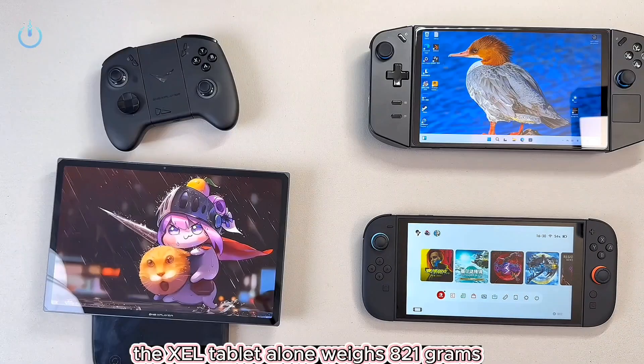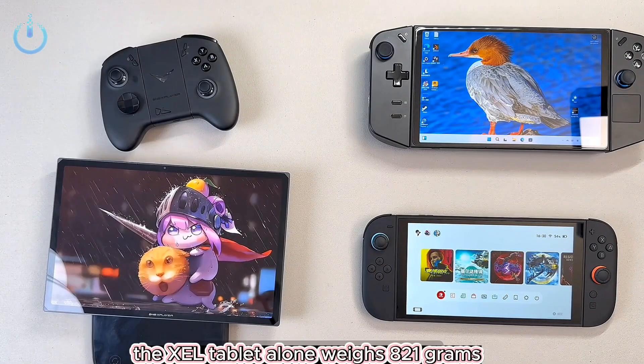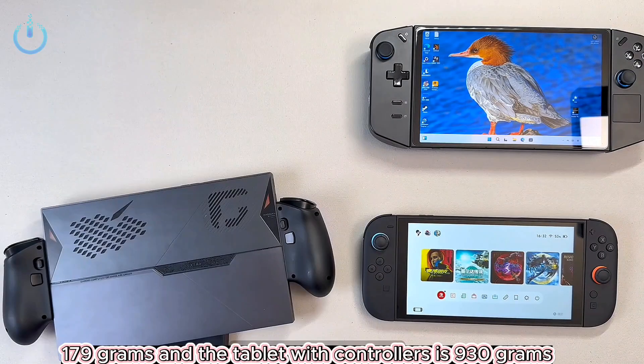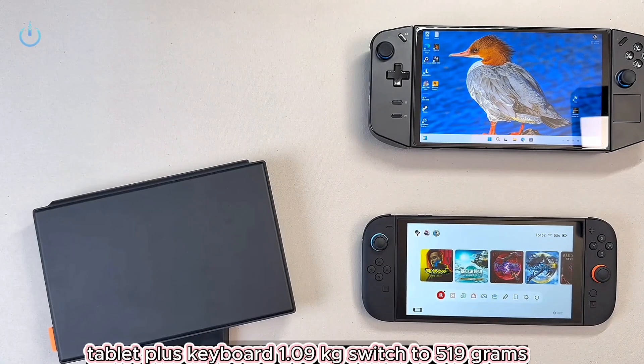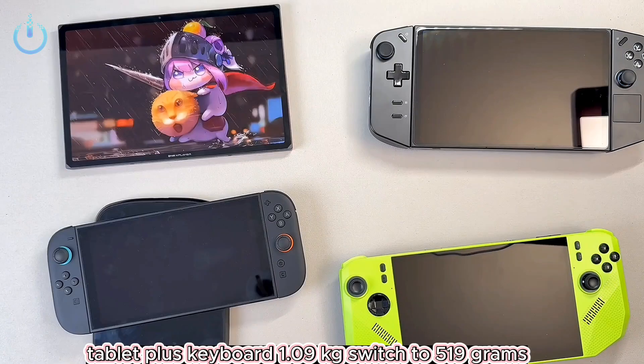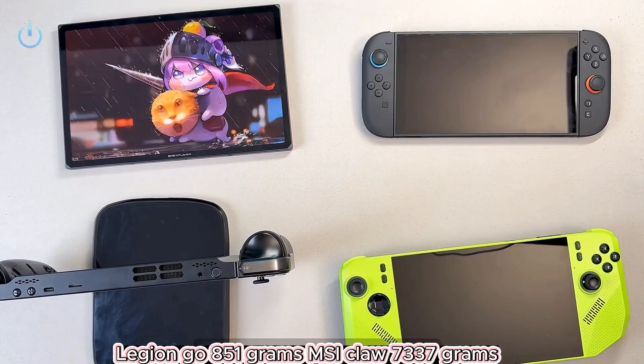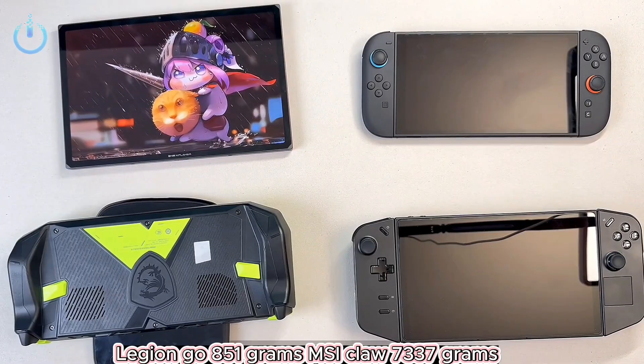The XCL tablet alone weighs 821 grams, a single controller is 179 grams, and the tablet with controllers is 930 grams. Tablet plus keyboard is 1.09 kilograms. Switch 2 is 519 grams, Legion Go is 851 grams, and MSI Claw is 737 grams.